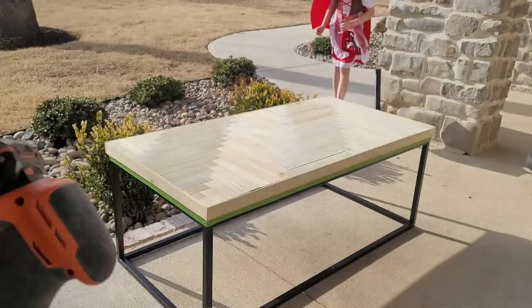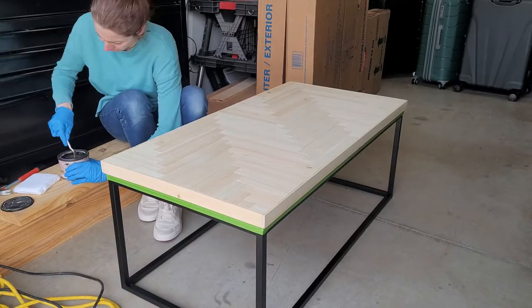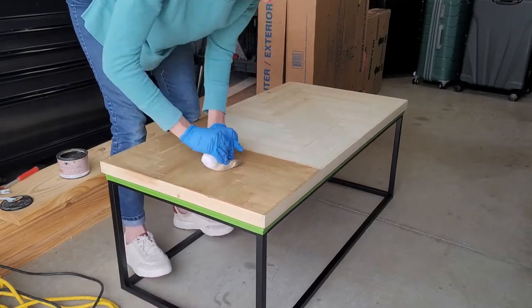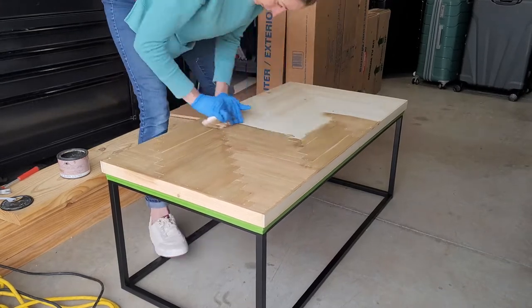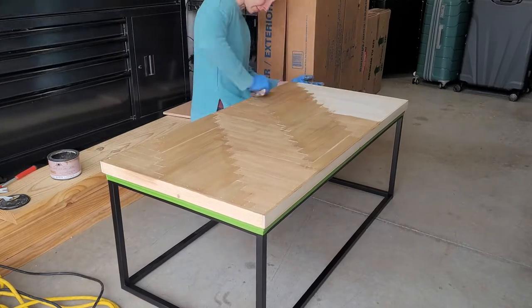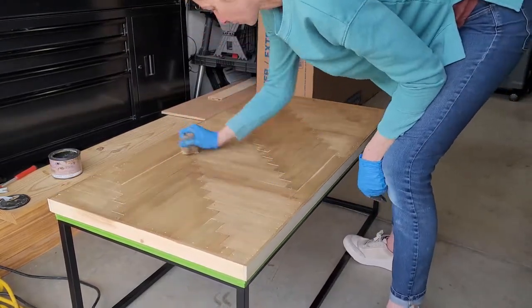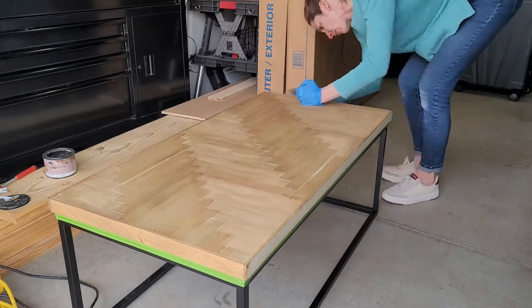My favorite part is staining. I'm using my favorite stain by Rovin Dwell — it's called Farmhouse, and it's a really nice medium brown with a layering effect. I just do one layer to add a little bit of warmth, but after four hours you can add more layers to get as dark or as rich a brown as you want. With my staining sponge I wipe it on evenly and then wipe it off so I don't get any pools or puddles — I want the stain as even as possible, which is also why we sand beforehand.